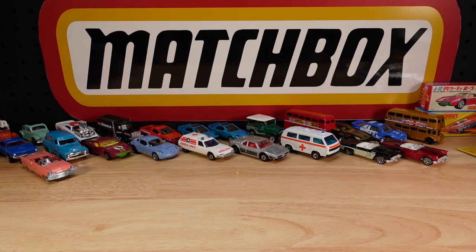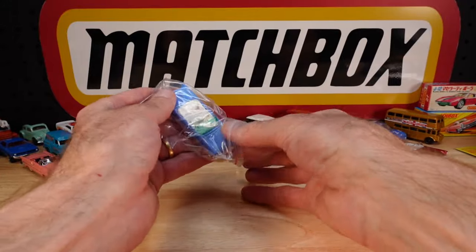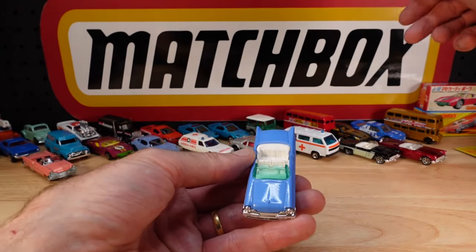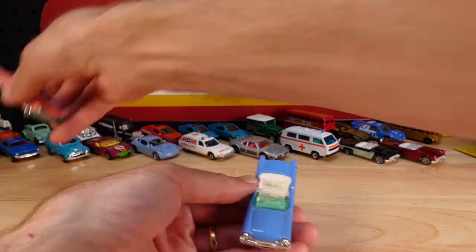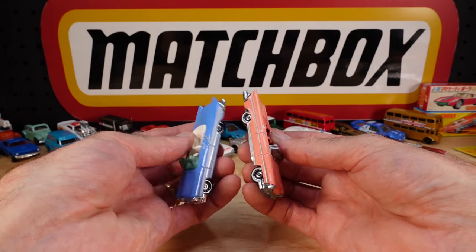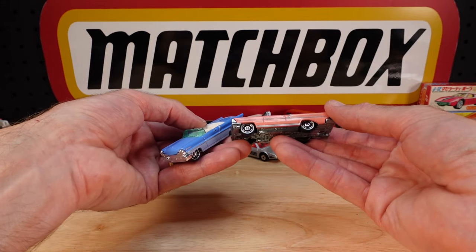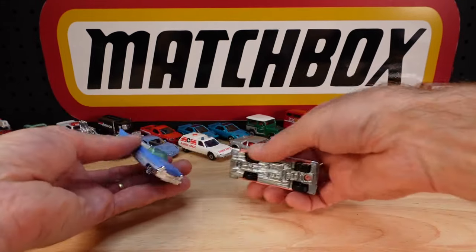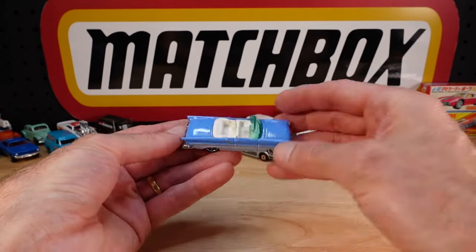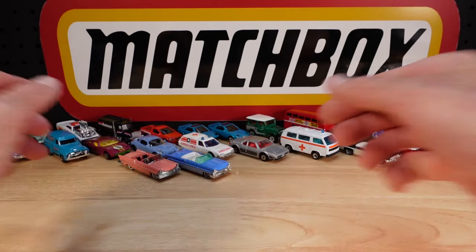That's better. A couple of updates - I dug down to the bottom of the show and tell box. That's another Lincoln Premiere that came in recently. Same thing, but different base - different everything, actually. Different color, more detail. That's the Lesney Edition with metal base, as opposed to the stock standard with plastic base. Worlds apart, they really are.